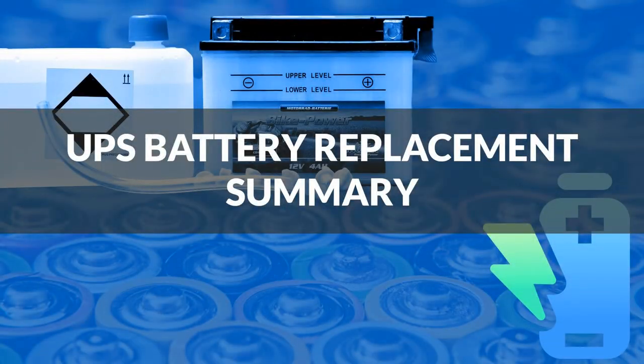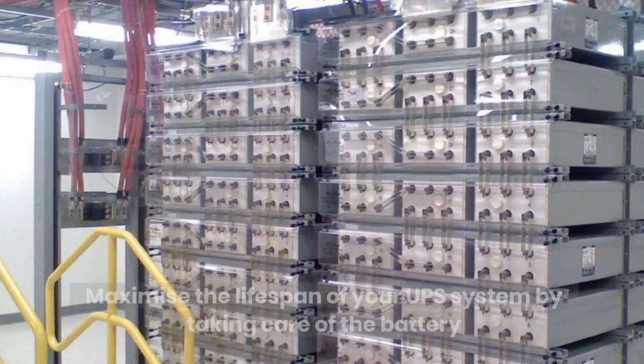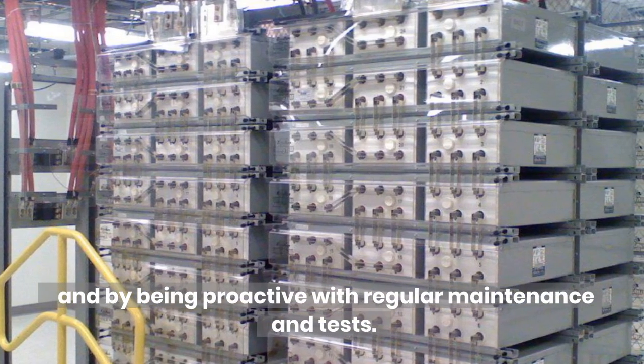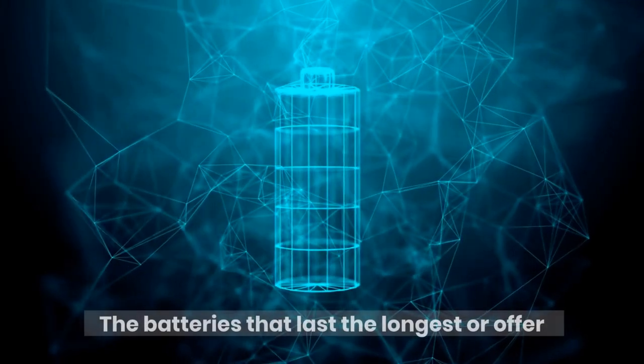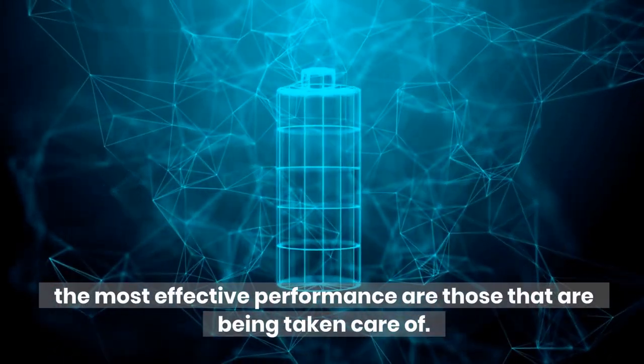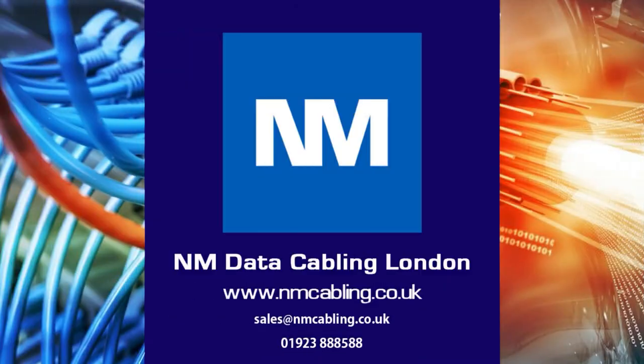UPS battery replacement summary. Maximize the lifespan of your UPS system by taking care of the battery and by being proactive with regular maintenance and tests. The batteries that last the longest or offer the most effective performance are those that are being taken care of. For further assistance or a free survey, please email or call on the details below, and click like and subscribe if you have enjoyed this video.